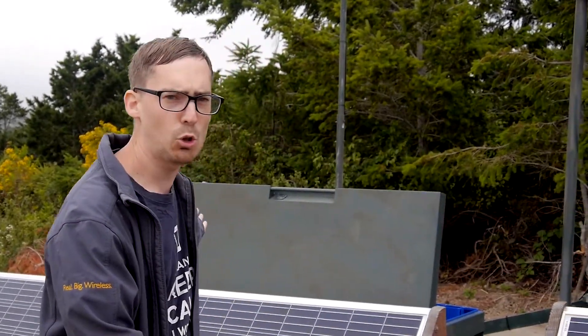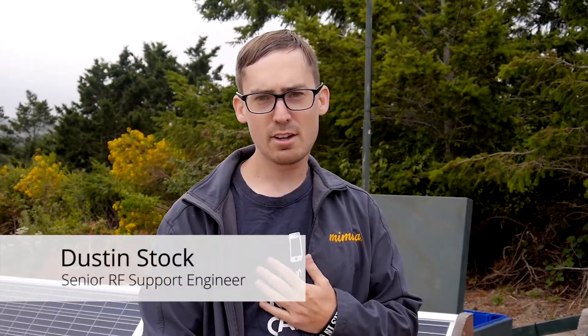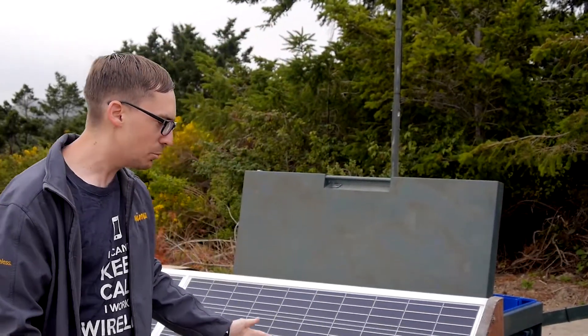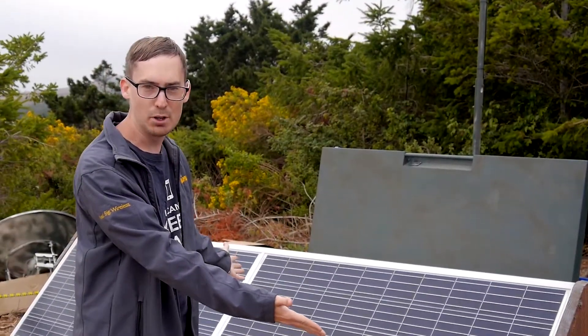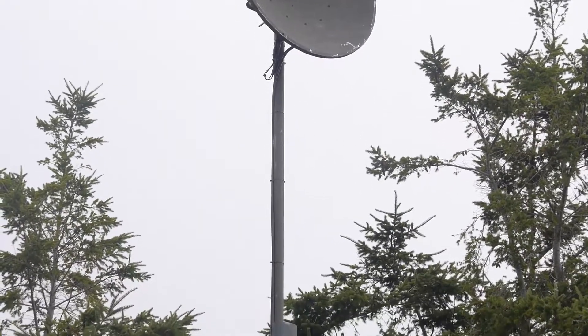Hello and welcome to Mimosa Network's completely off-the-grid solar relay. My name is Dustin Stock. Today we're going to be talking about why we built this solar relay and this huge contraption 21 feet up in the air.